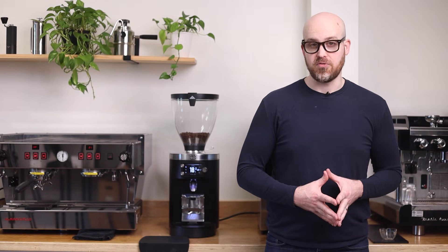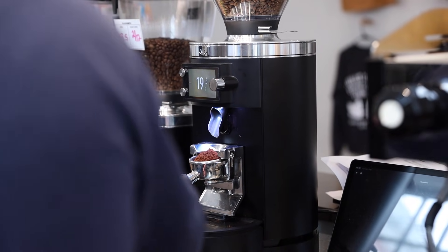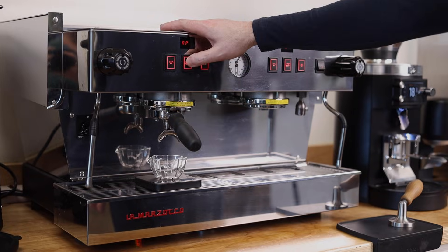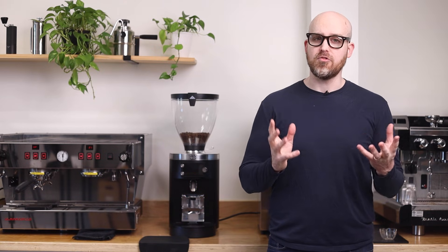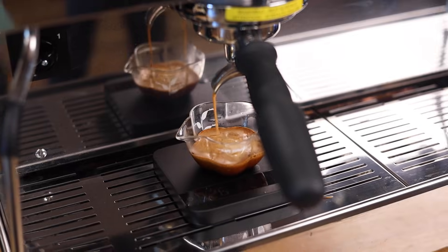So we've established that the GBS is grinding coffee by weight into the portafilter, hitting your target dose every time, no matter the grind size, within a tenth of a gram. It's also able to adjust its own grind size automatically via sensors and a dedicated motor. The other half of this equation is the La Marzocco espresso machine, which takes on the work of brewing to a specific weight-based or volumetric yield, depending on your machine, while simultaneously tracking the brew time.